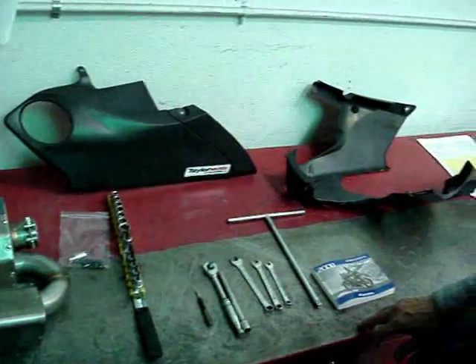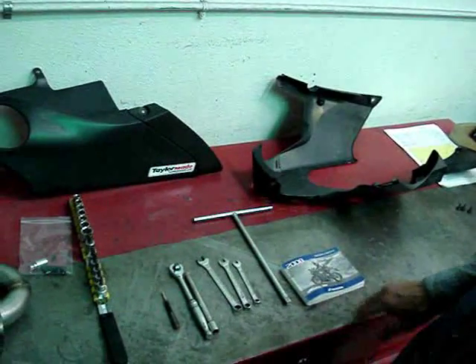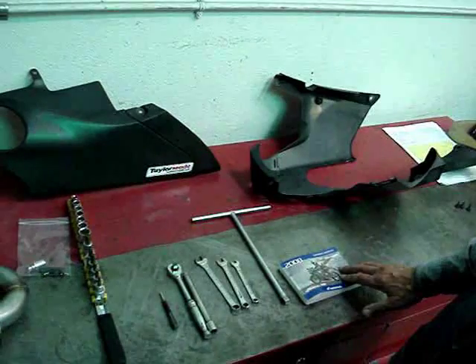The first thing that you're going to want to do is to remove the seat and the lower cowling. That is very well covered in the owner's handbook, pages 104 and 106.